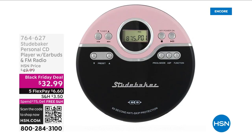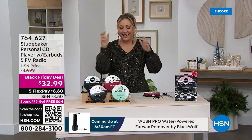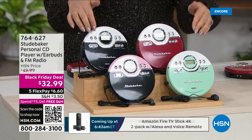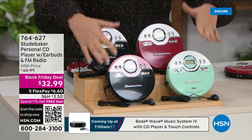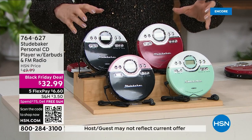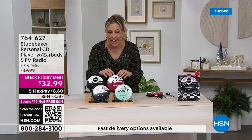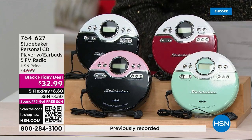Remember the disc man? Remember rollerblading with your earbuds in? This is such a cool, fun retro item from Studebaker — it's the Joggable personal CD player. It also has an FM radio, batteries are included, it's portable. Earbuds are included and it's available in great retro colors: black, red, pink, and mint green.